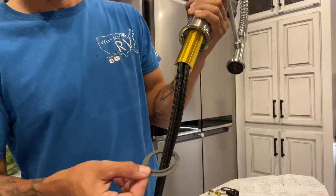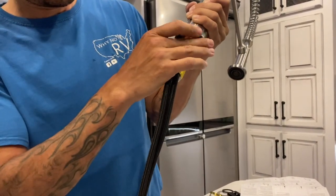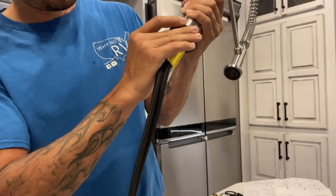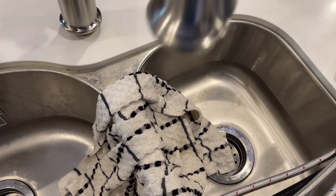Now that we're all cleaned up, we're ready to get the new faucet in place. There's a little ring that goes on the bottom side where it meets the countertop to give it a nice seal. We get that in place — it goes over the two water lines and over the stem — then we feed everything through the countertop down to the bottom so we can connect the water lines from underneath.